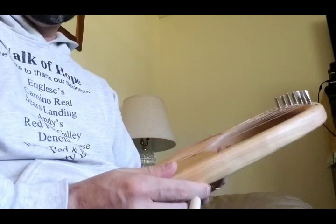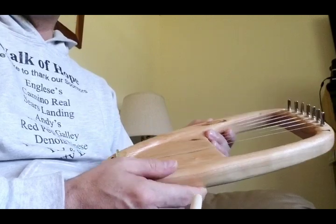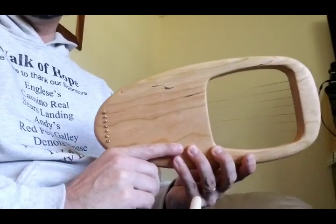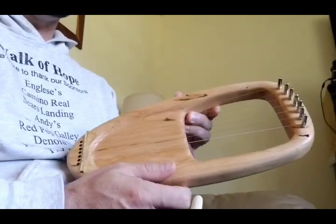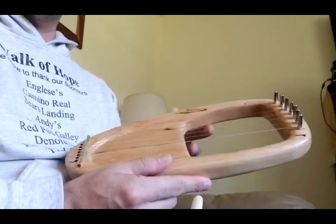This is a little lyre that I created out of a piece of scrap cherry wood that I had as a result of a project I'm working on — making a little travel double-strung harp.